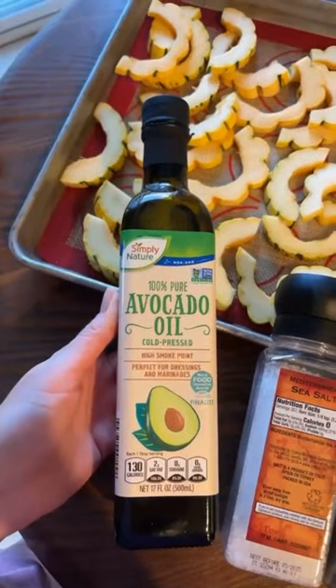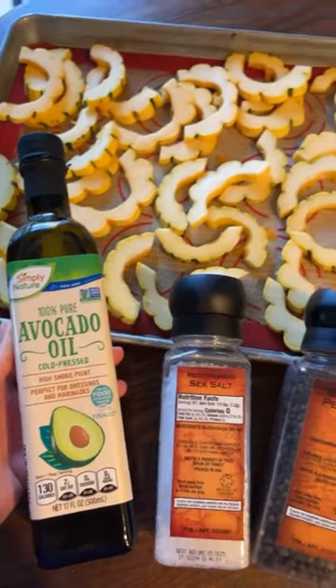Thinly slice the squash like so and season with oil, salt, and pepper.